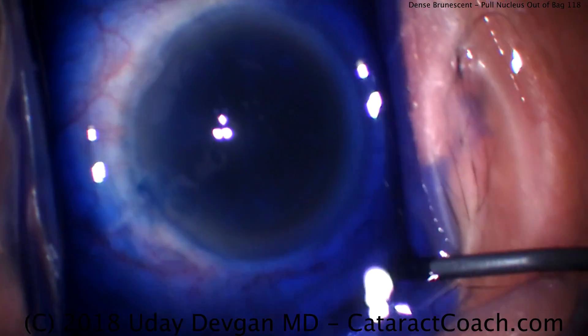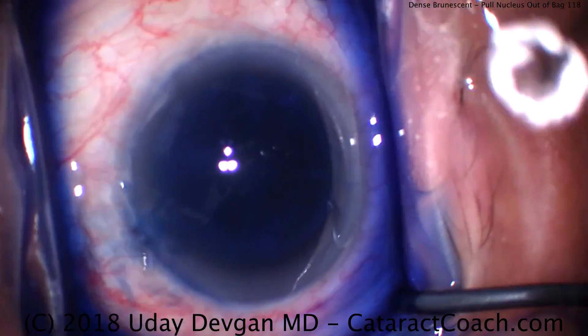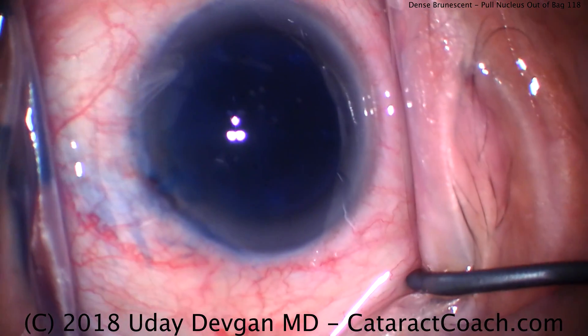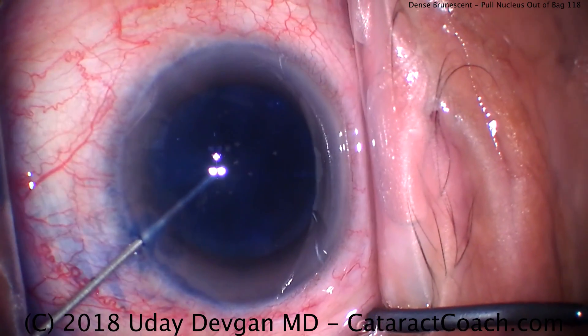That's just preservative-free lidocaine going inside the eye. And now we'll put in our dispersive viscoelastic. The dispersive viscoelastic will wash out the rest of the blue dye, but more importantly it'll maintain the anterior chamber and protect the corneal endothelium.